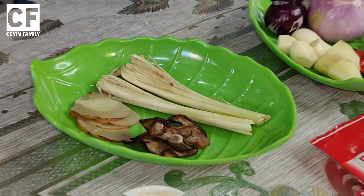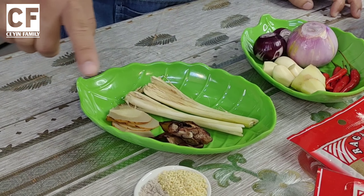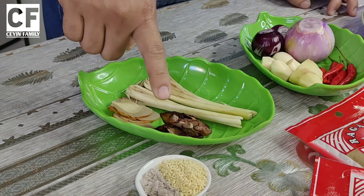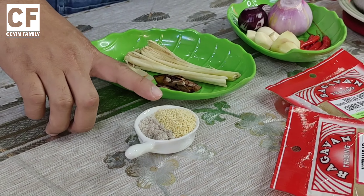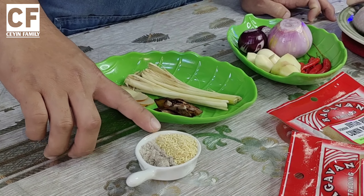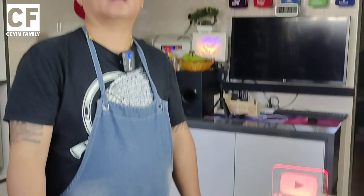Okay, bila kita dah tumis bahan blender, kita akan letak serai, lengkuas, asam keping, serbuk perasa lagi, dan yang last sekali garam. Okay guys, itu saja bahan-bahannya. Jom kita start.